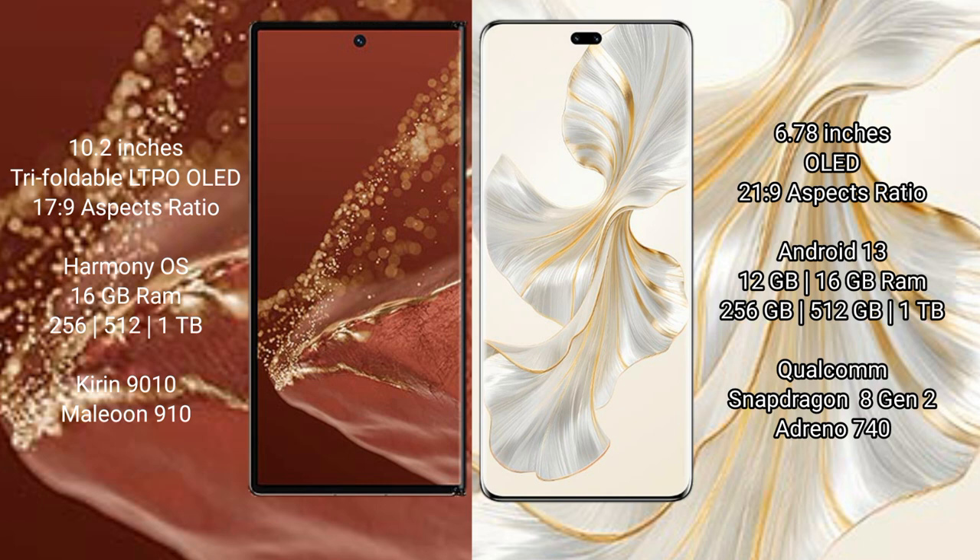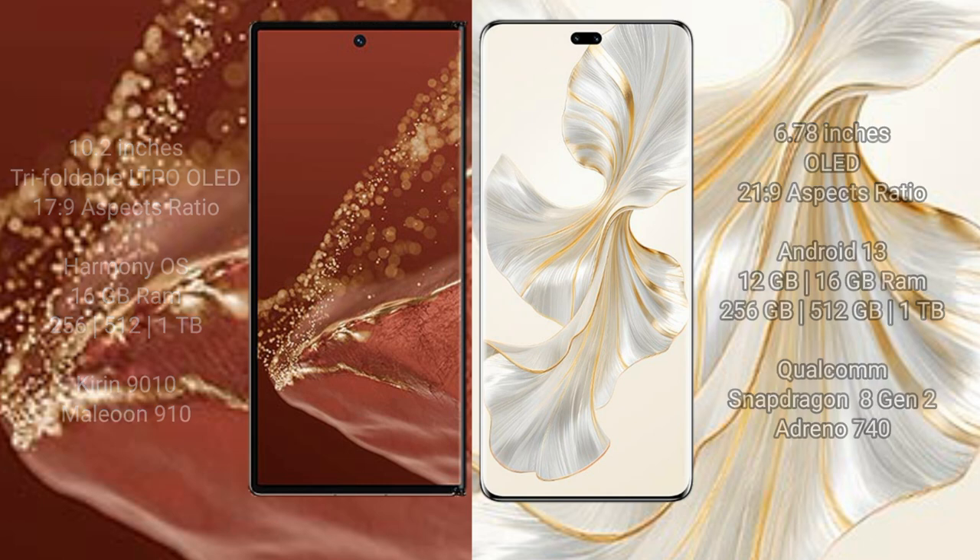The Honor 100 Pro comes with 12GB or 16GB RAM and 256GB, 512GB, or 1TB internal storage, powered by a Qualcomm Snapdragon 8 Gen 2 processor with the Adreno 740 GPU.